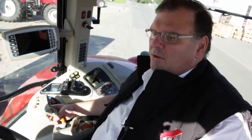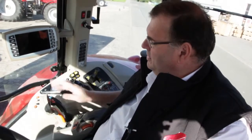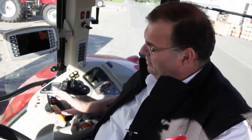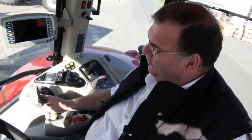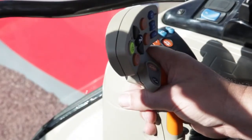On the new Massey Ferguson 7600 series we have all the controls nicely grouped on the right-hand side. This is the top-spec Exclusive version and as you can see I've got two joysticks to my right. On my right-hand multi-pad controller I can do a lot of things like switch the PTO on and off or lift the linkage up and down, but as far as the transmission is concerned, this is where I can go faster or slower, just by pushing the lever forward or pulling it backwards.